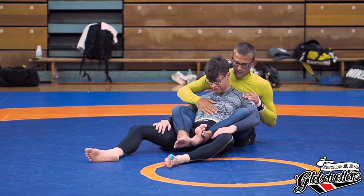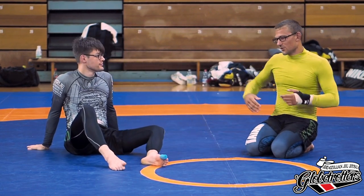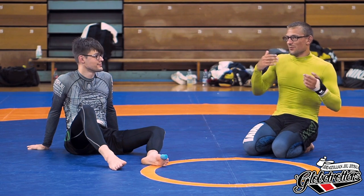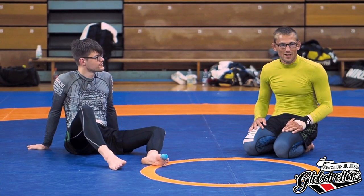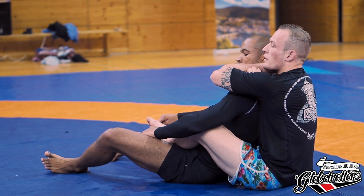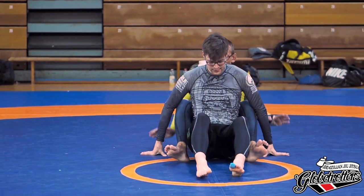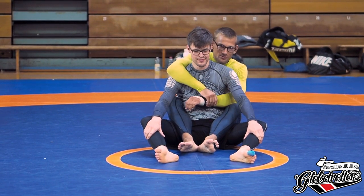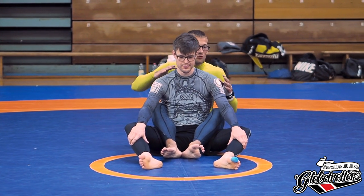Switch partners and keep switching — if you choke someone eight times in a row as a beginner you get the tap really quickly and can't actually test it properly. Always raise your hand if you need help. There are additional things you can do to make the choke more powerful, but I'm trying to focus on the most important stuff to avoid overloading you.